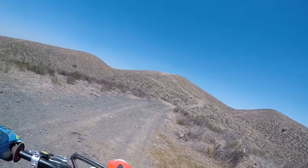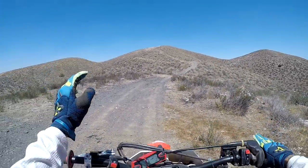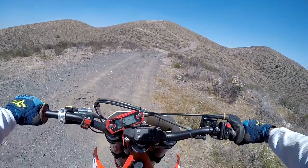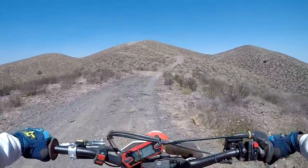Oh man, it is so hot. All right, we're gonna give this a second try. Hopefully, I don't drop my bike again.